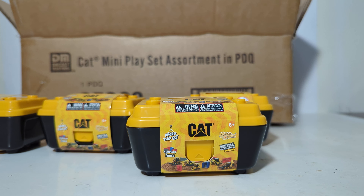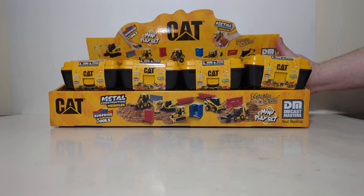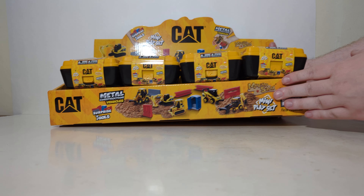16 different pieces in the case. I'm going to get a couple more of these out, and then we'll open up a few and see what mystery awaits us in each of them.